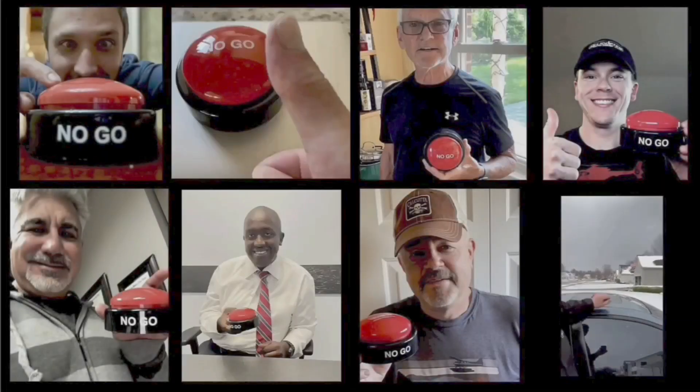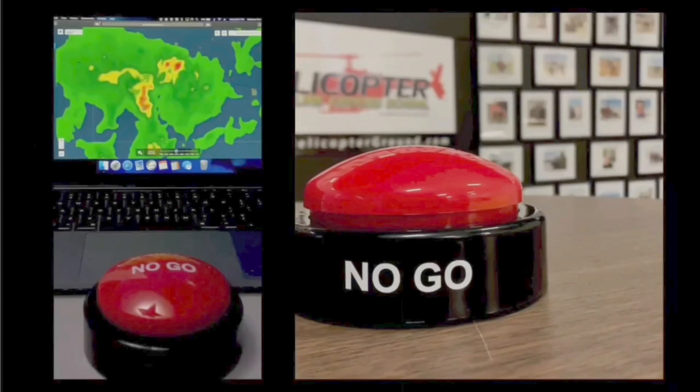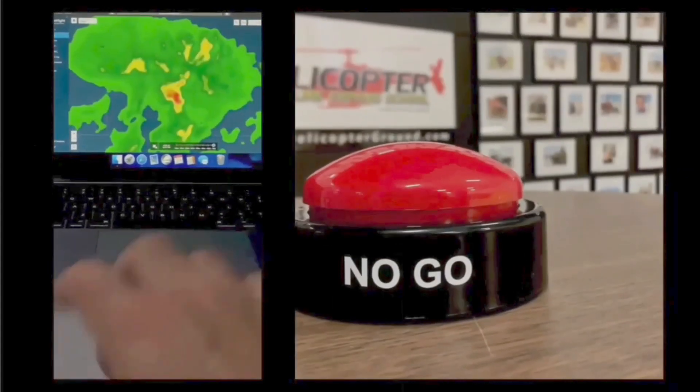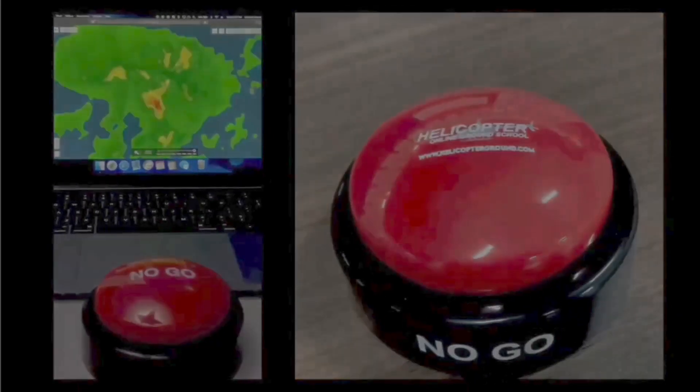When you feel the pressure to fly but know the right decision is to stay on the ground, hit the no-go, and live to fly another day. Helicopterground.com.